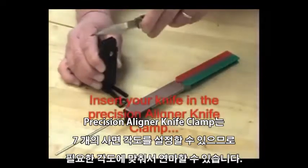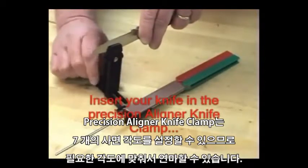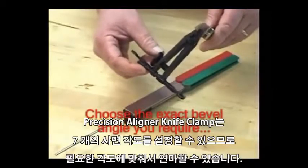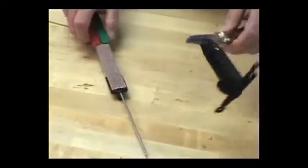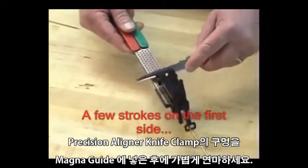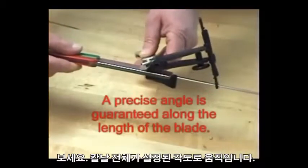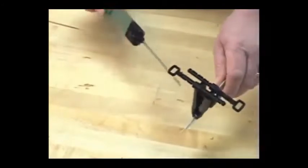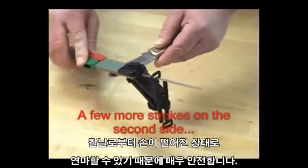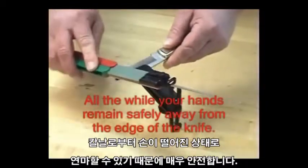Couple that with the precision of our aligner knife clamp, which you simply clamp onto the middle of the back of the knife. It has the adjustability of seven different angle settings and I have it set right now for about a 20 degree angle with this knife. Simply insert the guide rod into the hole on the aligner, stroke on one side, and you can see how we hold that precision angle with the aligner knife clamp and the Diafold magnet guide. Switch to the other side, do the same four or five strokes, and here you have the convenience of guided sharpening safely with your hands away from the cutting edge.